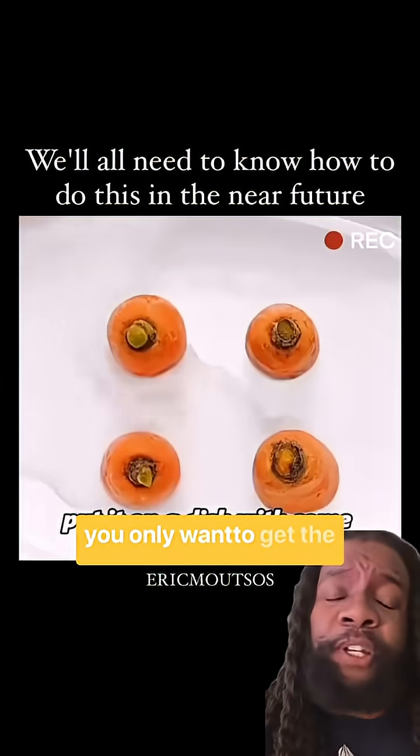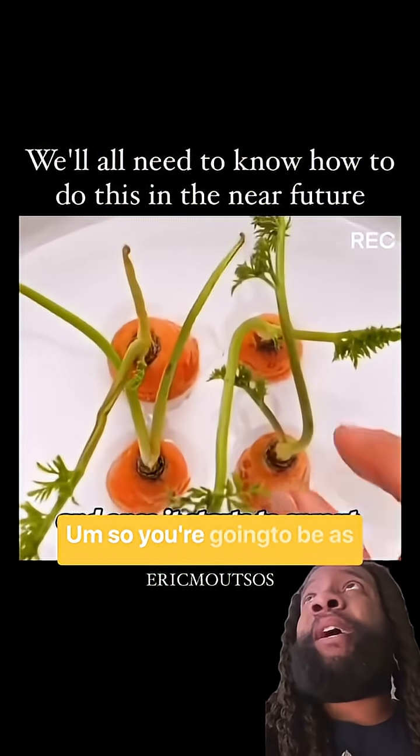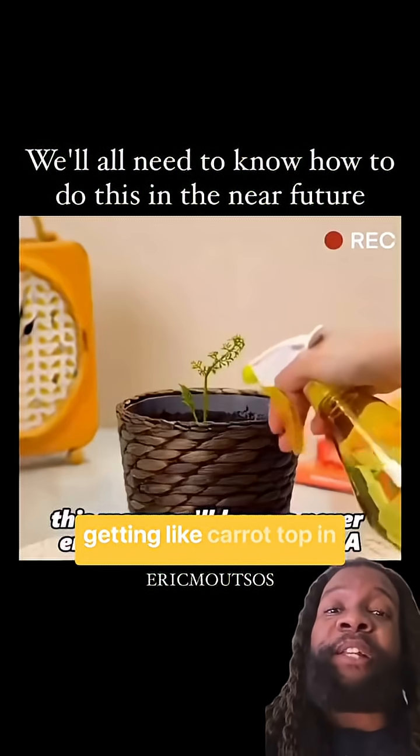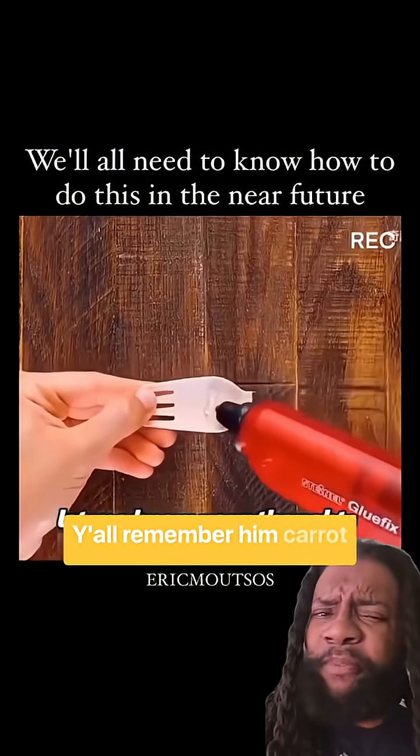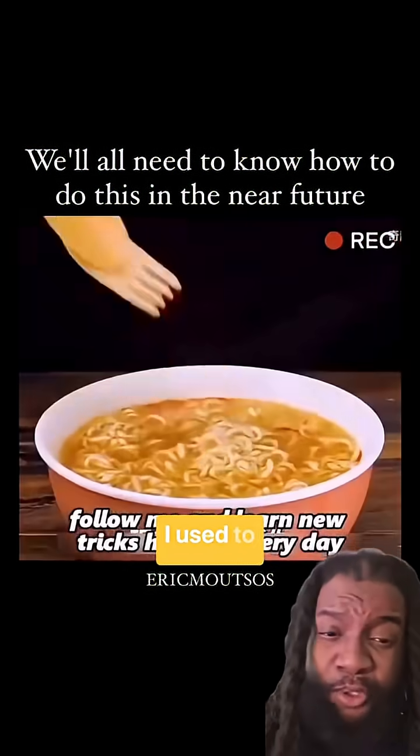The carrots are beautiful, but you only want to get the carrot tops. So you're going to be as excited as if you were getting Carrot Top in your house — you know, those comedic things he used to do. Y'all remember him, Carrot Top? He was hilarious. I used to love it.